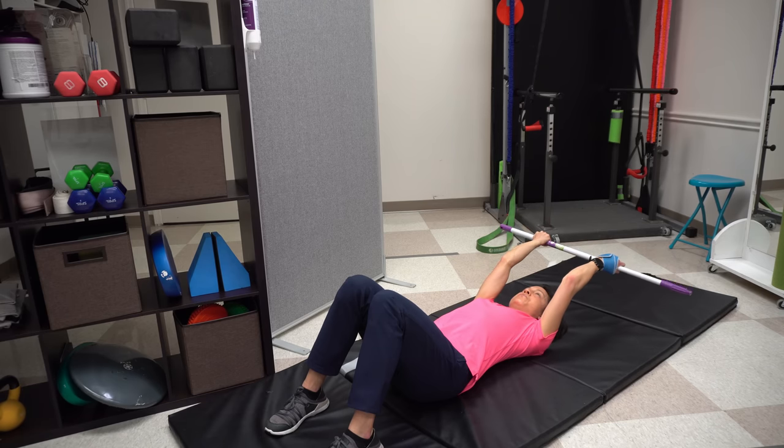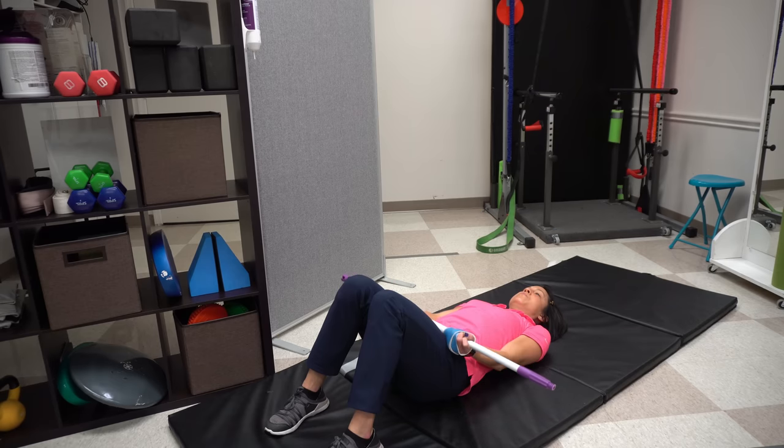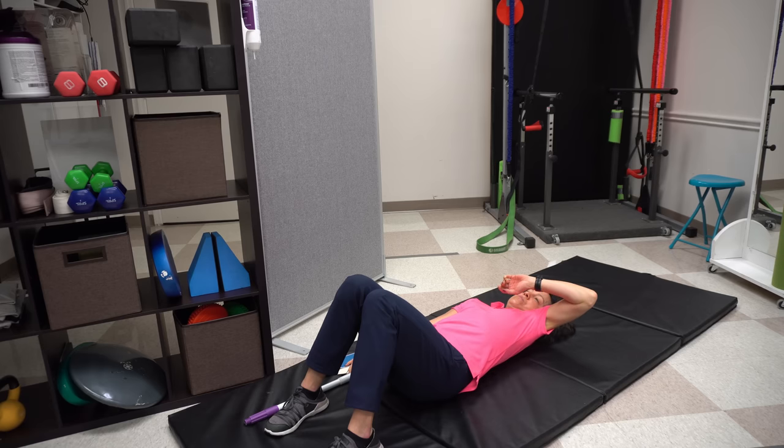You can take this one step further — and this would be really challenging — by switching to a dowel rod, which really externally rotates your shoulders, and working on overhead reaching that way. If your elbow immediately comes out to the side every time you try to lift your arm, these exercises are critical. Don't rush through them — do them as much as you need to. There's no magic number, but it's super important to give your brain a chance to learn these movements before going on to more difficult versions. The next progression would be doing these same exercises sitting up.